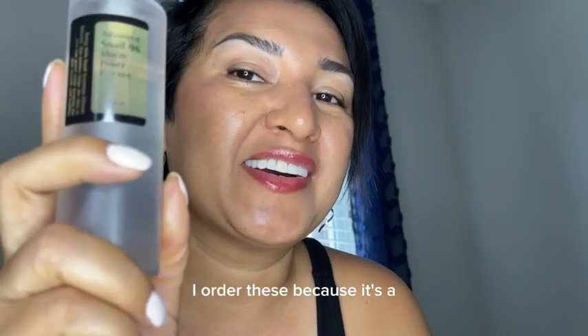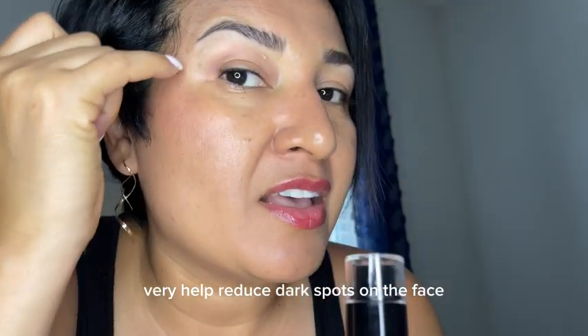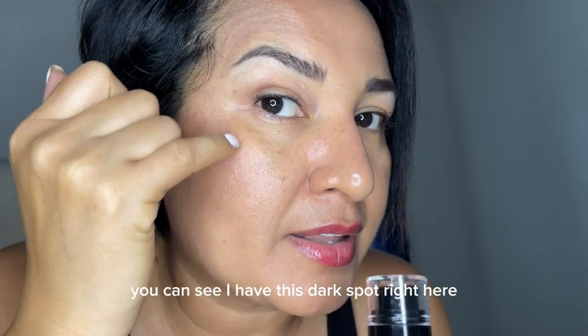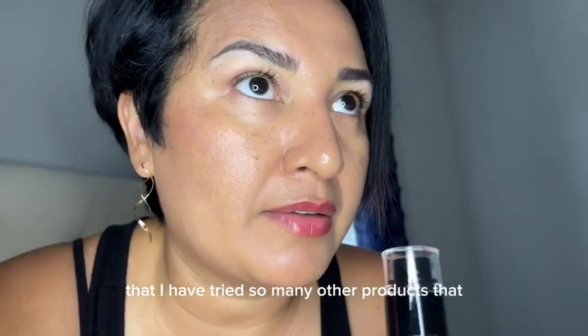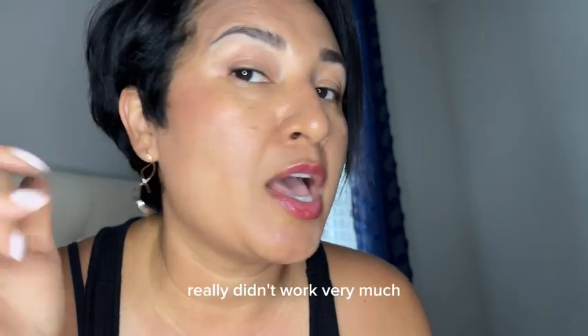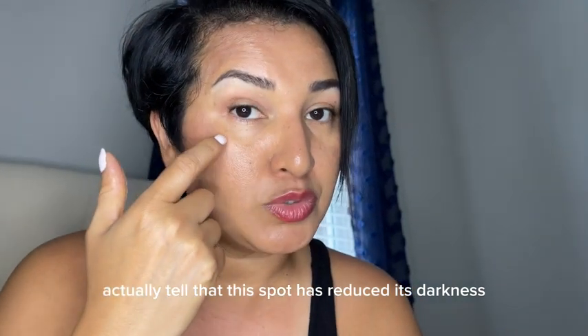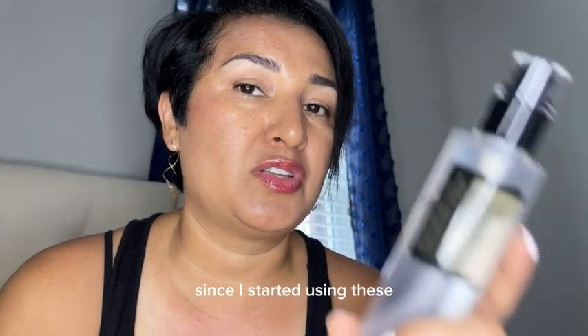I ordered this because it said that it helped reduce dark spots on the face. You can see I have this dark spot right here that I have tried so many other products that really didn't work very much. But I can really actually tell that this spot has reduced its darkness since I started using this.